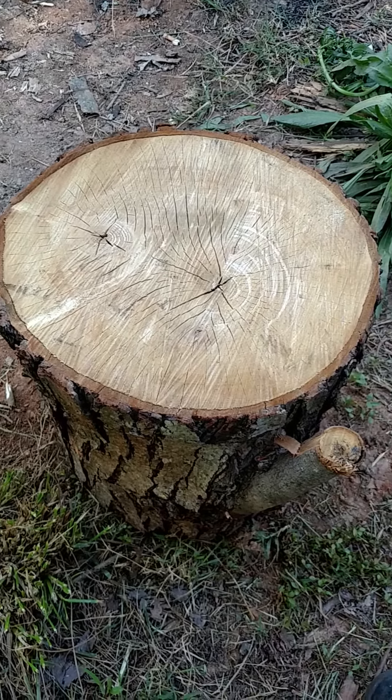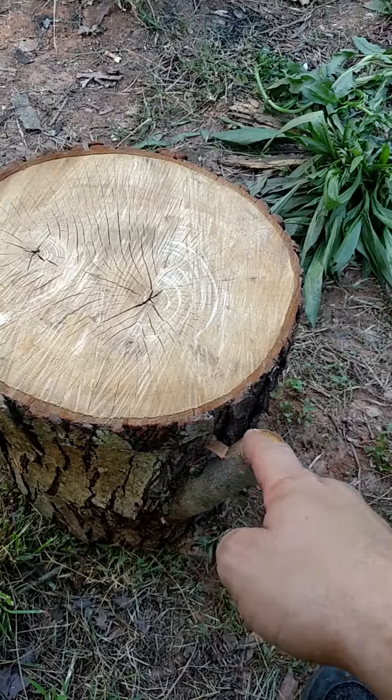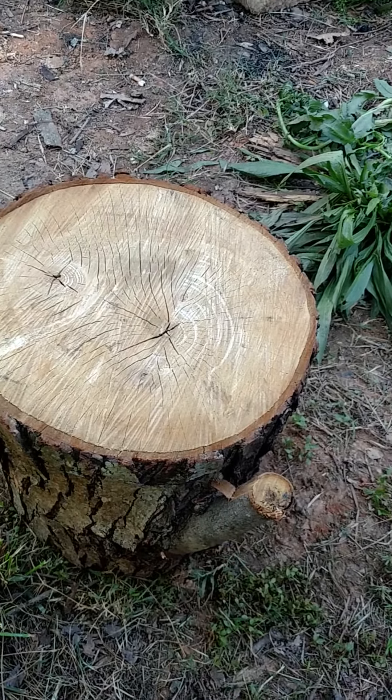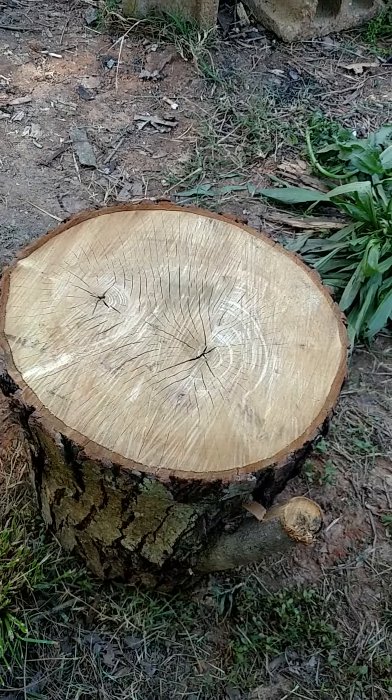In this video we're going to be splitting logs with knots. As you can see here we've got an offshoot from the main stem. As you can see there are two eyes in your wood.